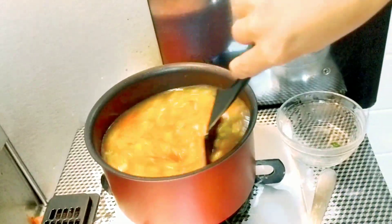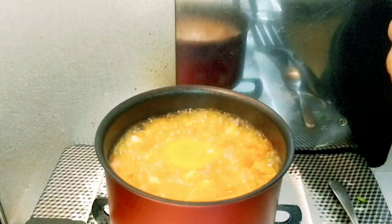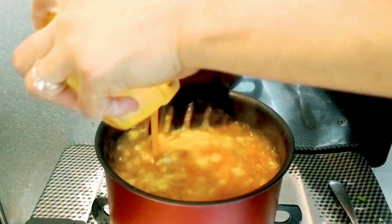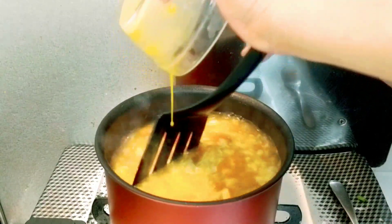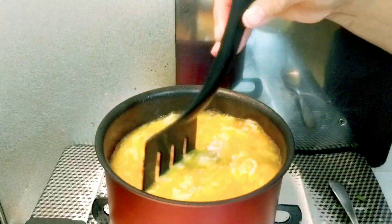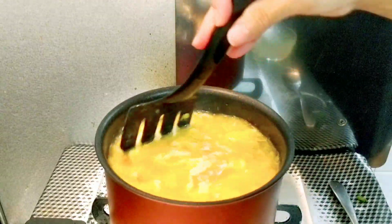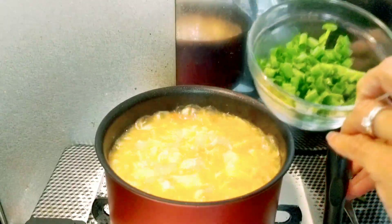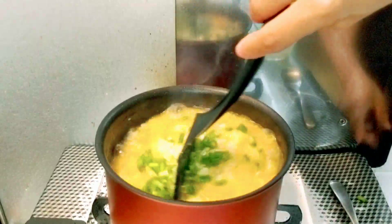Mix it in. Now we will put our egg. Stir continuously to create Chinese silky egg strands. Look at that — how beautiful it is! And now I will add the remaining green onion or spring onion. That's it guys, our egg drop soup is cooked.